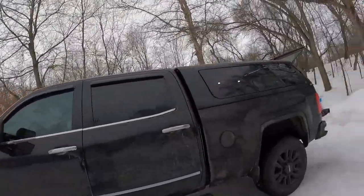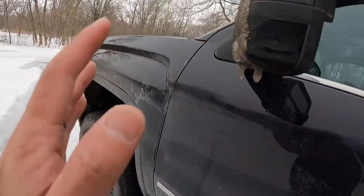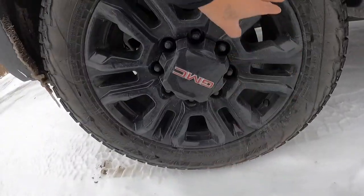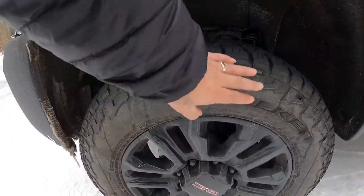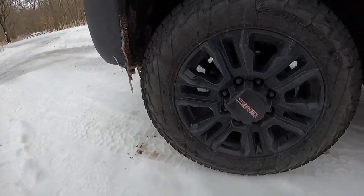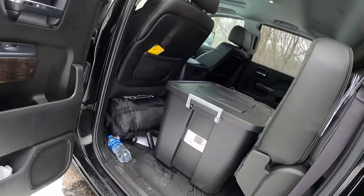This truck has 206,000 miles on it and I've done a lot to it. I've had it for five years. It's got the 2021 GMC rims — the new stock rims — and it's got the Falcon tires. It's a 20-inch rim running on 275/65/20 Falcon AT3 wheels, and it's a four-door crew cab.